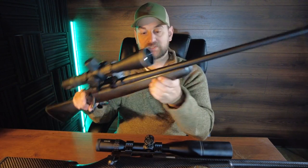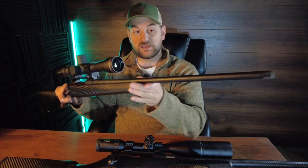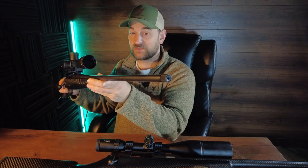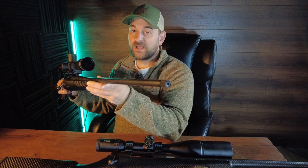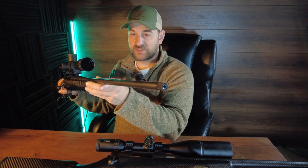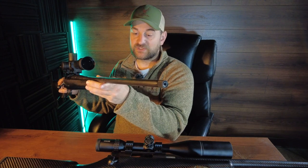The Stalker features a fully free-floated, number two contour, very lightweight barrel, and it's threaded 1/2 by 28. So you do have to get a thread adapter for most muzzle brakes or suppressors as most come threaded 5/8 by 24 for 6.5 Creedmoor.